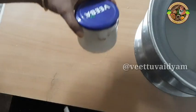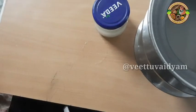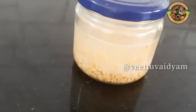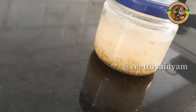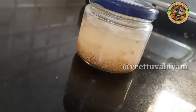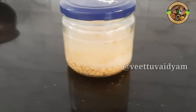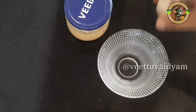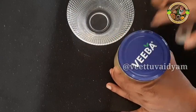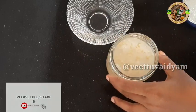We will add water. This is the use of the pot. It will be used in the pot. We will use the pot. If you want to use this, put 1-2-3 teaspoons of tea.